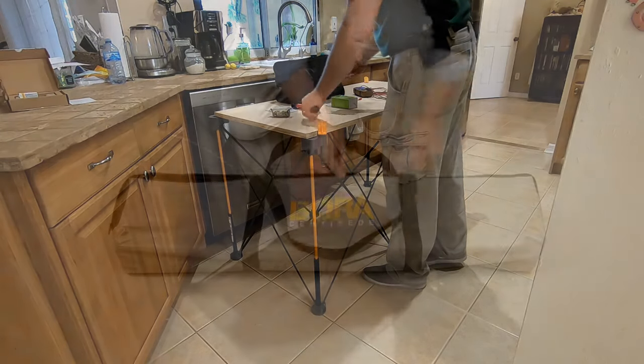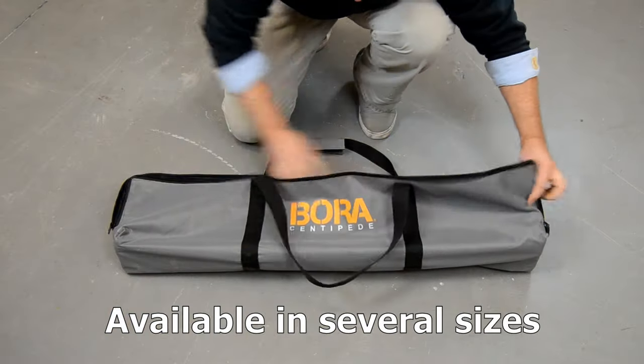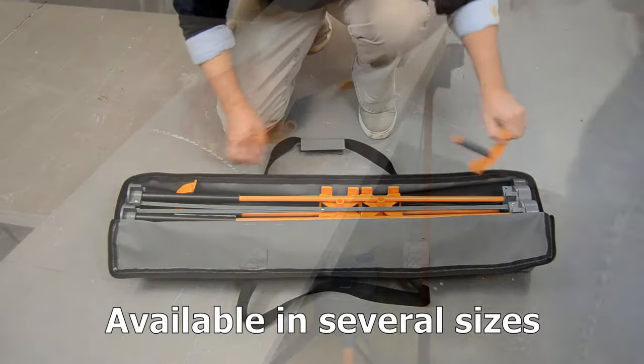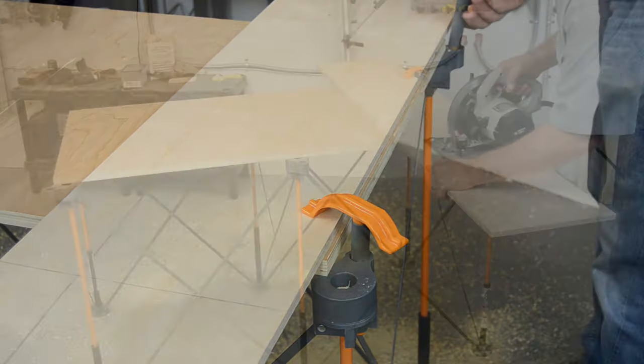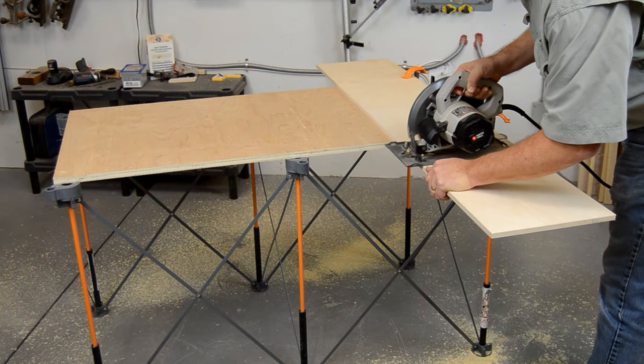The Centipede workstand is available in several sizes. Each workstand comes with its own storage case and a pair of quick clamps that fit into the swivel tops of the legs to hold parts securely.